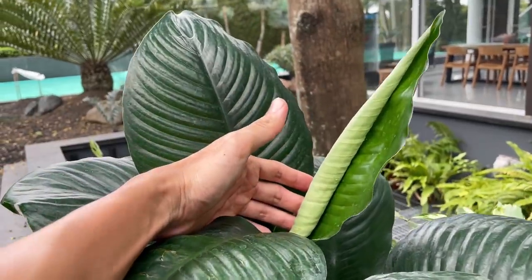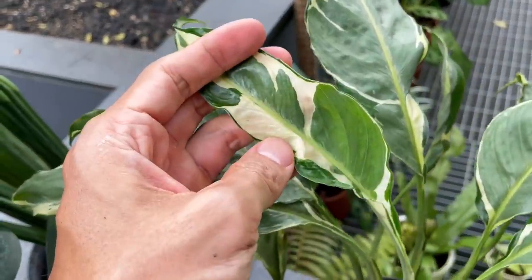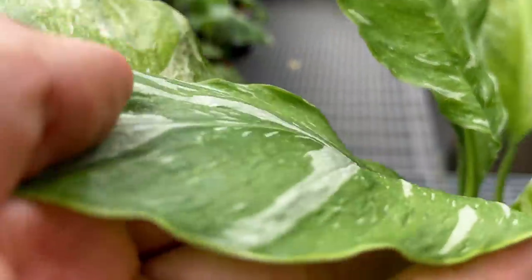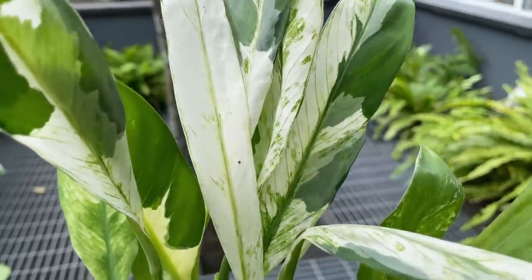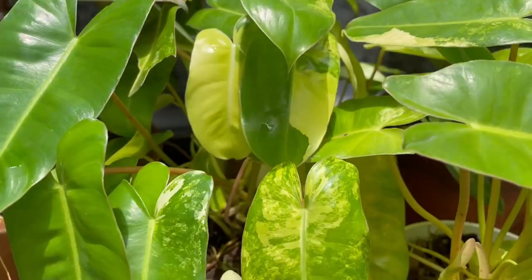Hi guys, my name is Sean, I'm a houseplant enthusiast from Jakarta, Indonesia. In today's video we're going to be exploring variegation in plants. We're going to cover a lot of species, so I'm going to quickly do the introduction so you know where I'm going, and then most of the video is going to be a tour to show you what variegated and non-variegated plants look like side by side.